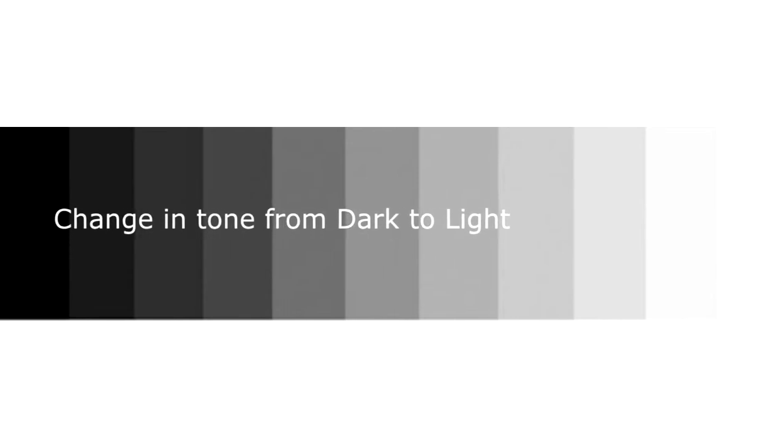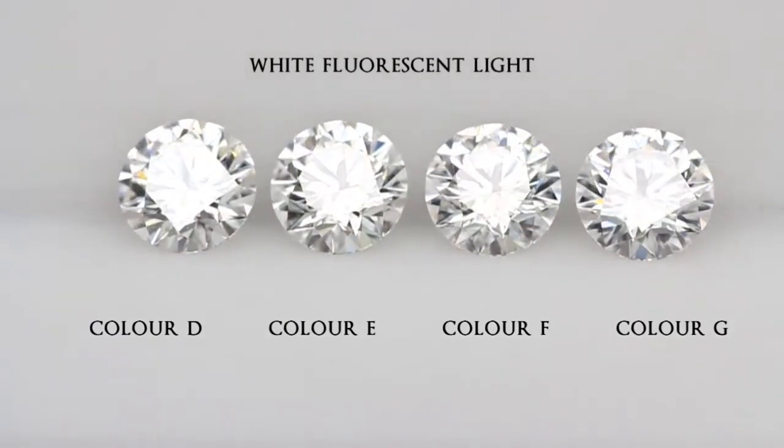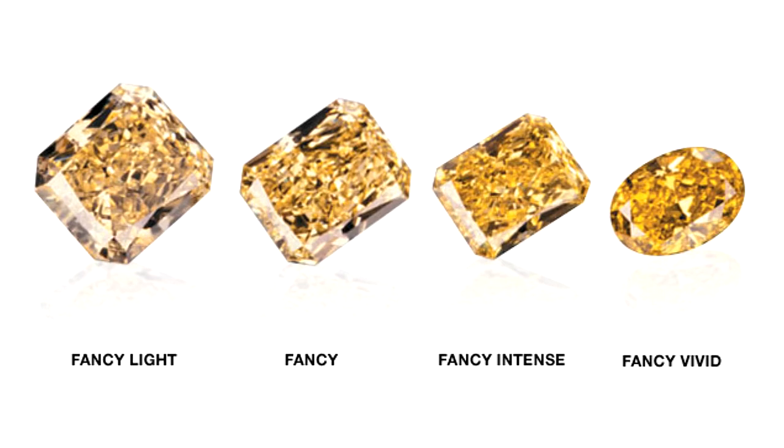Now this is a tone chart. Basically the tone is how light or dark the diamond appears. For white diamonds, a lighter tone is more desirable as it will look more colorless. Whereas for fancy colored diamonds, a medium to darker tone is preferred as it can highlight the intensity of its color.